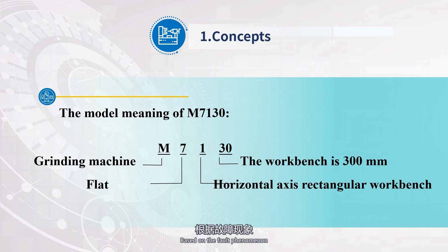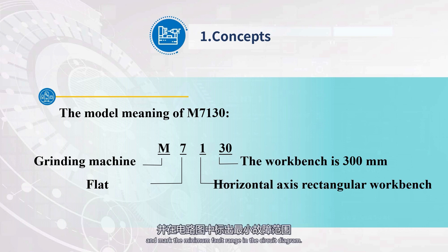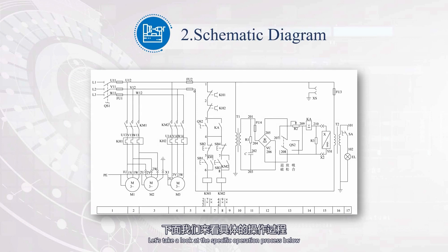Step 3: Based on the fault phenomenon, use logical analysis method to preliminarily determine the fault range based on the circuit diagram, and mark the minimum fault range in the circuit diagram. Step 4: Take appropriate inspection methods to identify the fault points and troubleshoot them correctly. Let's take a look at the specific operation process below.